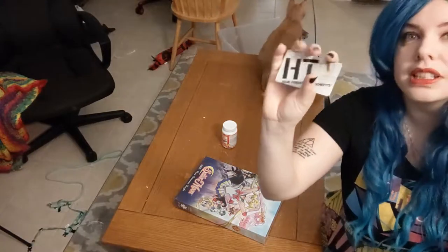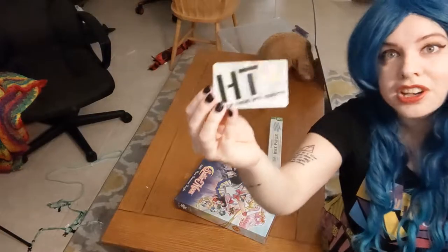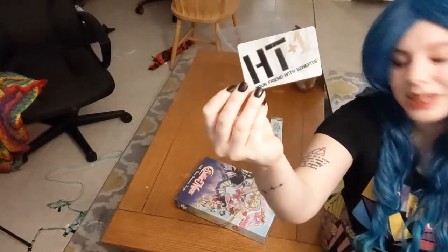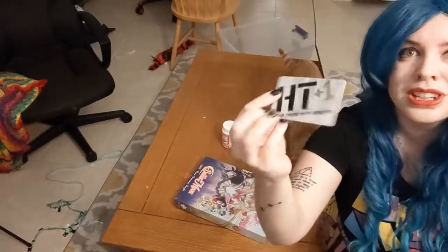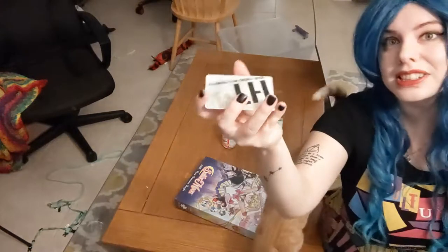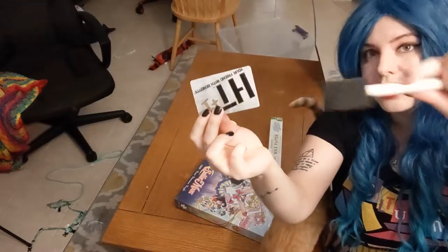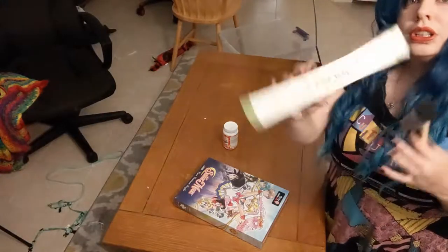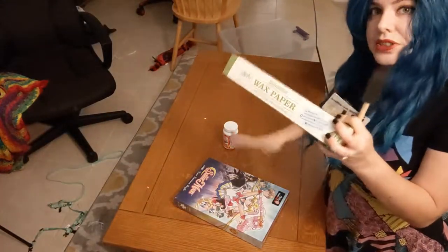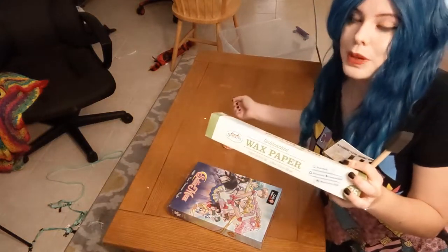But mainly you'll be using a credit card or a hard plastic card. This is my old Hot Topic card that I got when I was 14. Whenever I bring it into Hot Topic, they're surprised — they say we don't even give that out anymore, we just use phone numbers. So it's okay if I ruin this. It's a little nostalgic, but this is going to be your main thing to spread the glue. And then you're going to need wax paper to help protect your surface and to put the puzzle on top, because it's going to be too hard to try to make the puzzle and then slide the wax paper under.